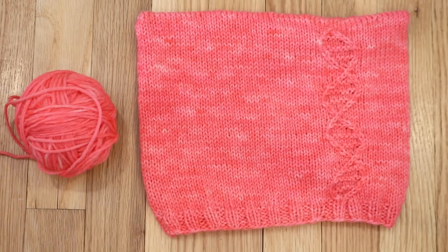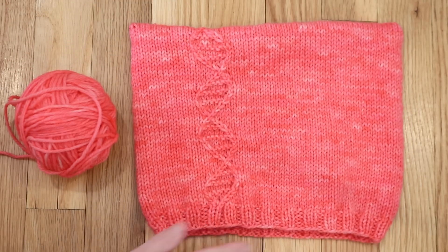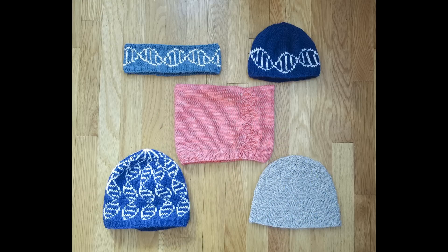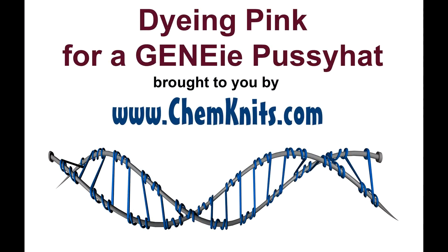I'm thrilled to present to you the genie pussy hat. This is a pussy hat with a DNA cable running up both sides of the hat. If you make this pattern, which is available for free on ChemKnits.com, you can show your support for the Women's March and the March for Science coming up on April 22nd, 2017, which happens to be Earth Day. I hope that you might join me in supporting the March for Science. I can't wait for you to check out the genie pussy hat and the other genie DNA beanie knitting patterns available for free at ChemKnits. I'm Rebecca from ChemKnits — thank you so much for watching this dyeing video.